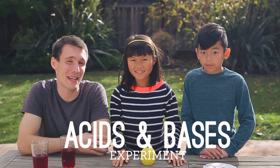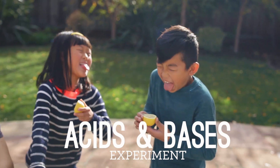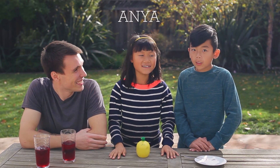Hey guys, this is Andy from Tinkercrate coming at you with a really cool acids and bases experiment. Today I actually have two experimenters with me. You guys want to introduce yourselves? Hi, I'm Anya. Hi, I'm Lucas.